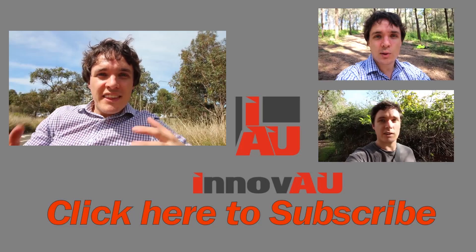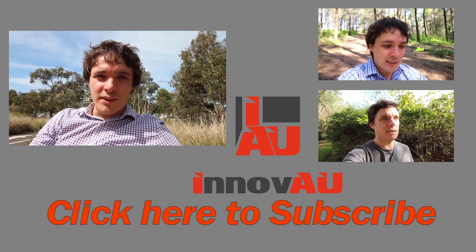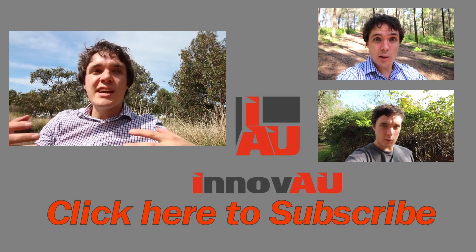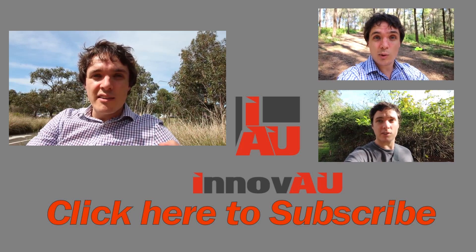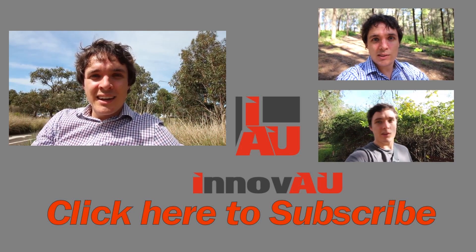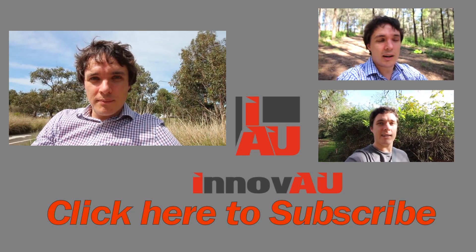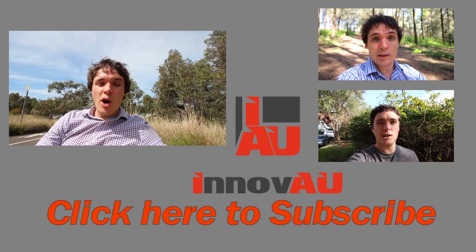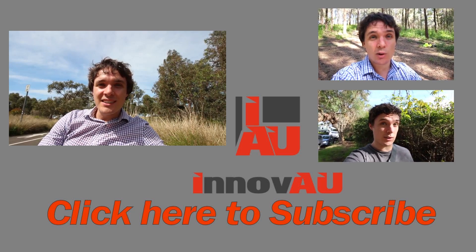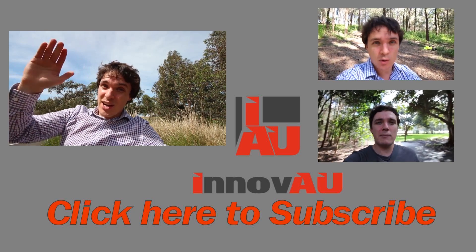If you've got any thoughts or comments about prototyping or the creation of prototypes, leave a comment in the comments section below. Thanks for watching — it's been awesome talking with you. Hit that like button, and if you'd like to see more videos that aim to educate and inspire people to get out there and invent, innovate and create ideas into reality, hit that subscribe button as well. Thanks again for watching. I hope you have an awesome day or night, and I'll see you in the next one. Cheerio!